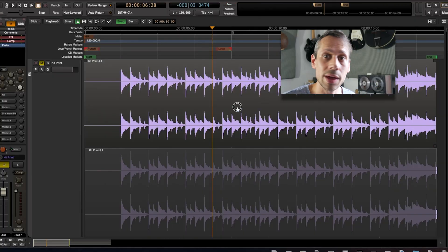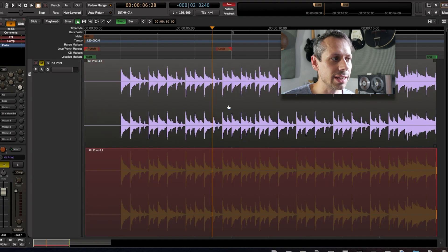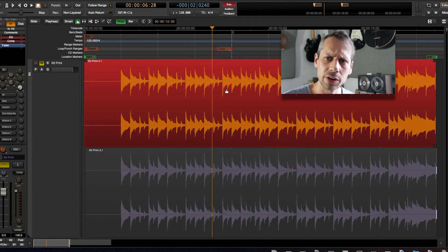Here's my version with saturation and drive, and without. As you can see, the version with drive has a much more consistent level of transients, as well as those harmonics having been added. Of course, you'll probably end up using that drive control on many of your mix buses.